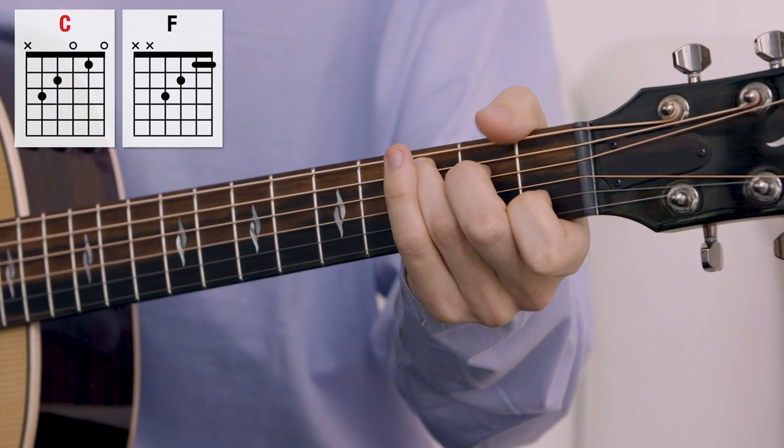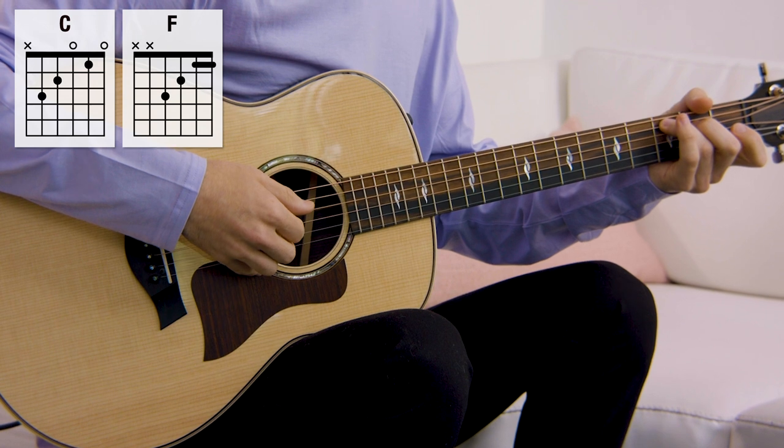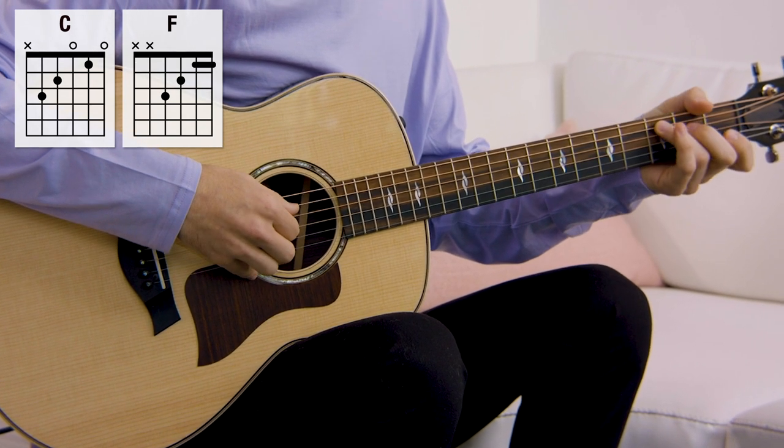Let's take a really simple chord progression — we're just going to use C major to F major. For our right-hand picking pattern, we're just going to do thumb, pointer, middle. That's all we're going to do.